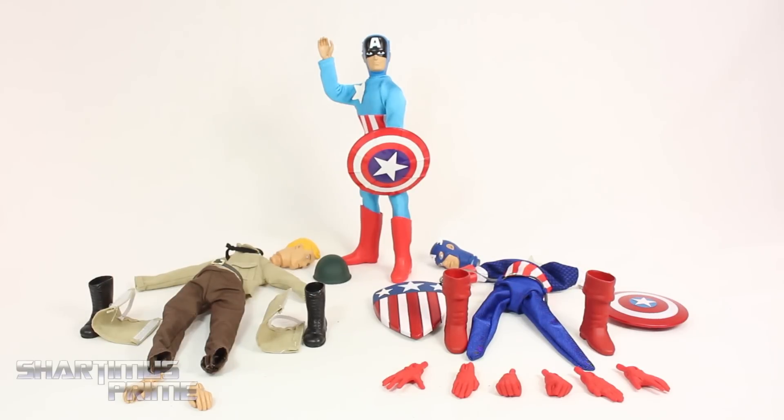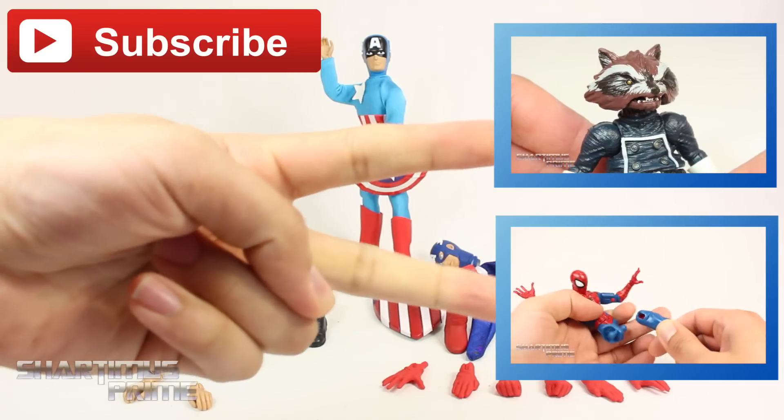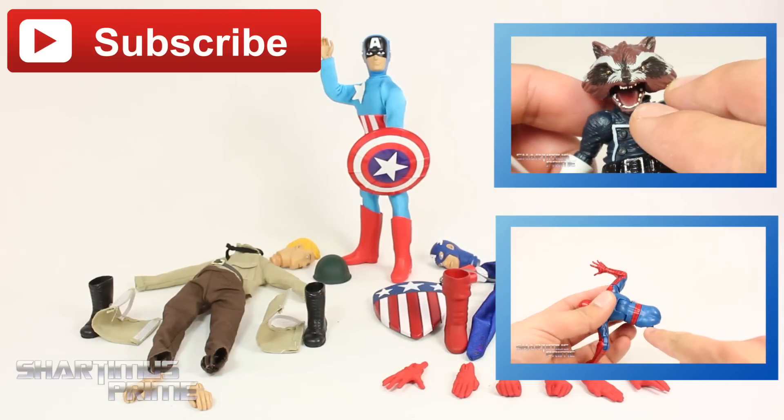Here's everything that comes with this set — it's a lot of stuff. You're essentially getting three figures in one, which I think is really cool. This set isn't for everybody, but it's definitely for people that grew up in the era of Mego toys, and if you're a big Captain America fan I highly recommend it too. I hope you guys liked the video — if you did, please hit the like button and subscribe. Check out my last two videos and don't forget to go to marvelousnews.com for a photo gallery of images from this review. Peace.